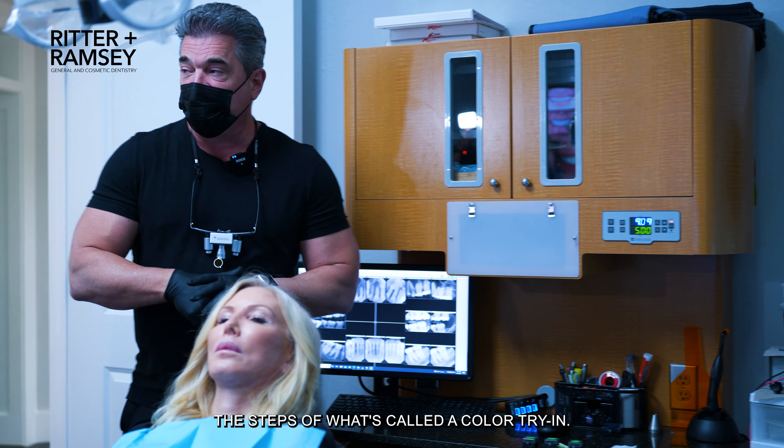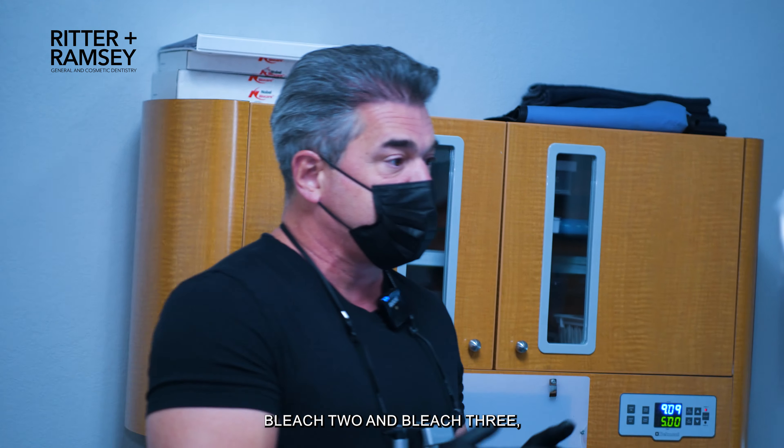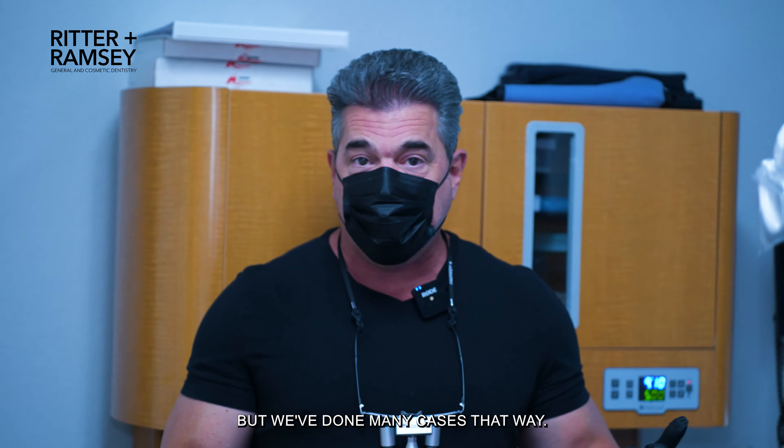We've also introduced the step of what's called a color try-in. We offered her Bleach 2 and Bleach 3, but then she did reach out to me personally and said she was thinking about checking out BL1. I shared with her it's a pretty light color, but we've done many cases that way.